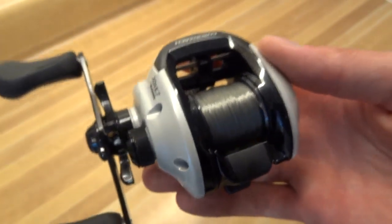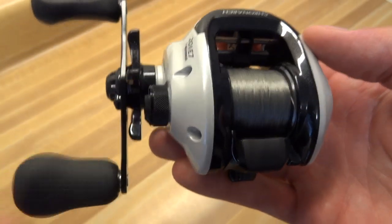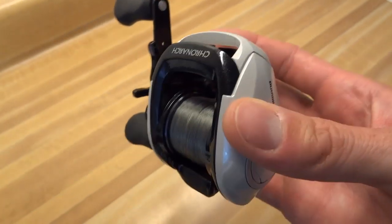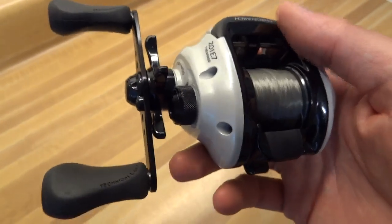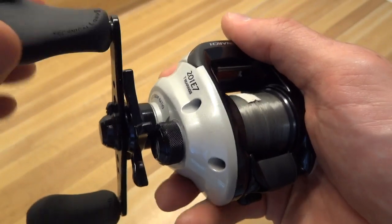I like this reel. Something about the Shimanos — they're kind of understated in the design, kind of simple. But everything feels really solid and smooth. It just goes.